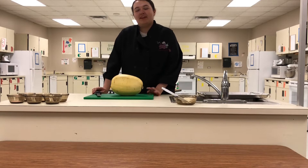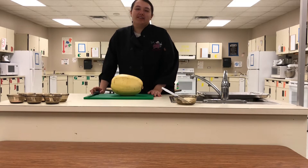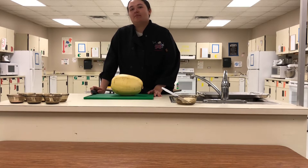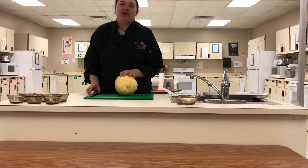Hey guys! Welcome to Little Miss Keto. I'm Jackie, and if you're starting a keto diet, I know it's really easy to miss comfort foods like pasta. So today I'm going to show you a pasta alternative that you can have that's only 8.8 carbs a serving.